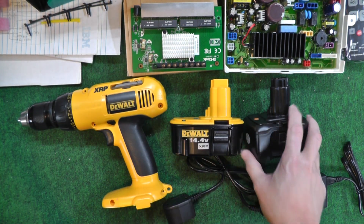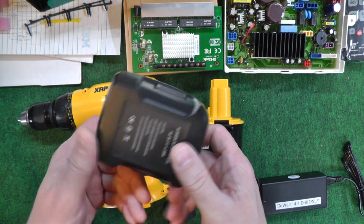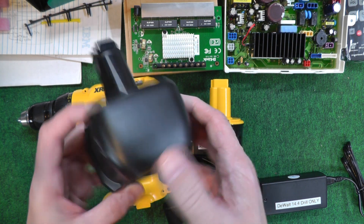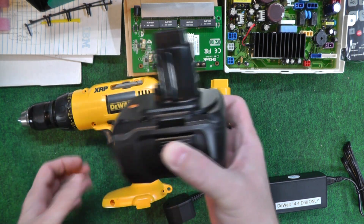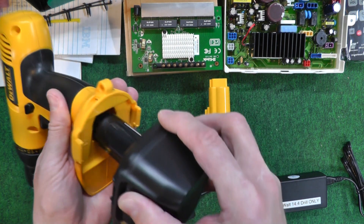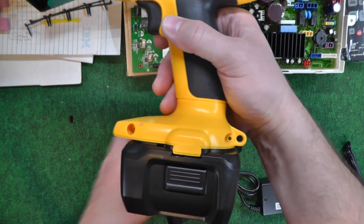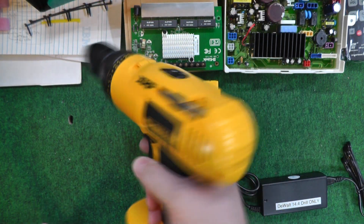So I went out and searched and I did find that there's a 14.4V 4 amp hour lithium ion replacement. It's not the exact form factor — it doesn't fit perfectly down here — but who cares.